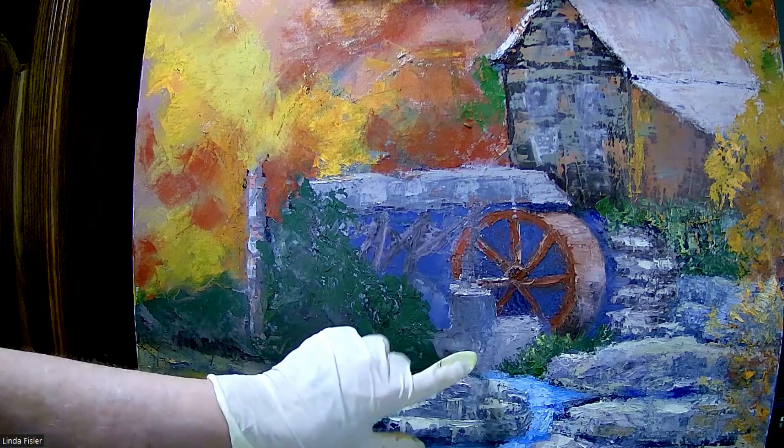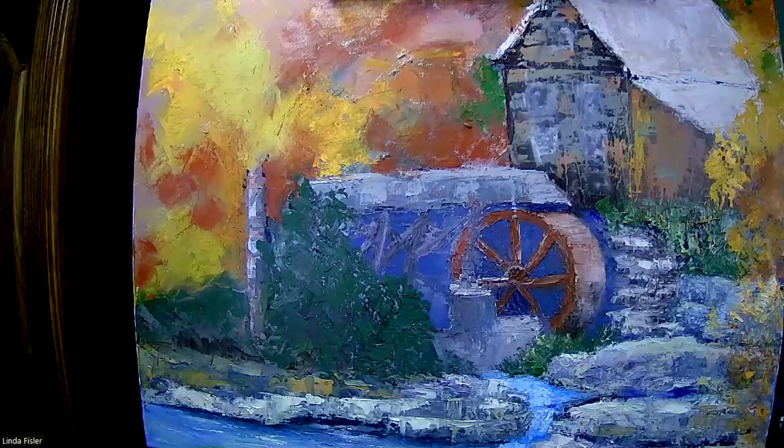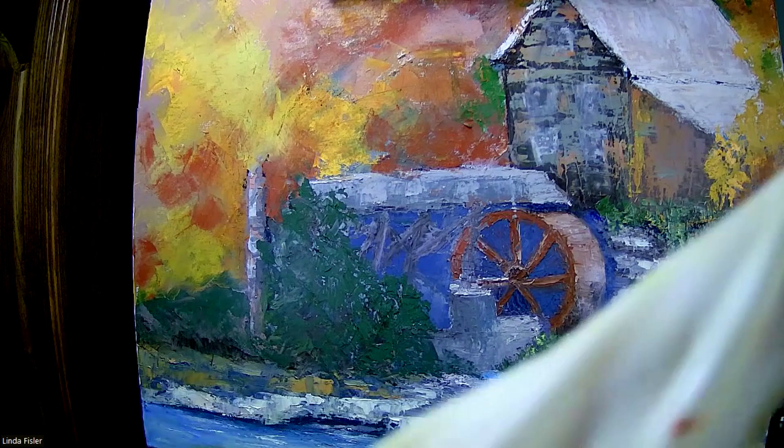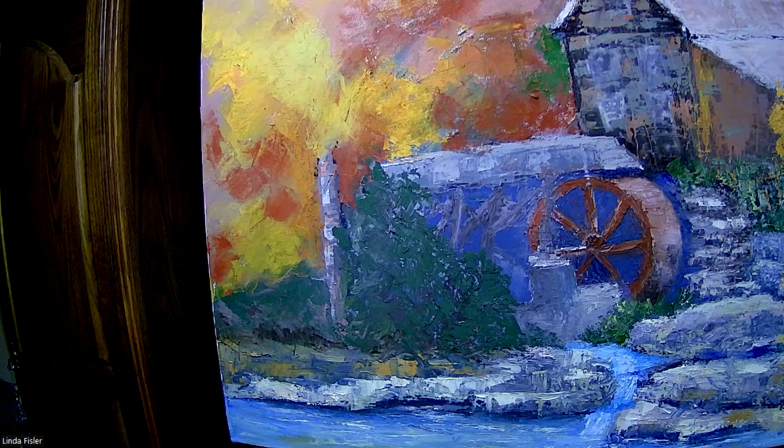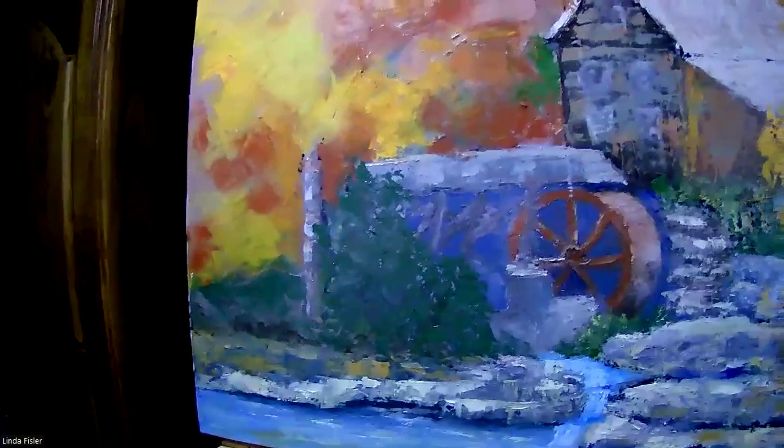The same with this area around the mill — I'll bring this over a little bit. I don't like how this looks, so I'll bring this over to push that back into the painting because it needs to be pushed back. It's not that big of an area that needs that much attention. I need to throw some of these colors down here into the lake area or the creek area. I'll throw some colors up here as well.